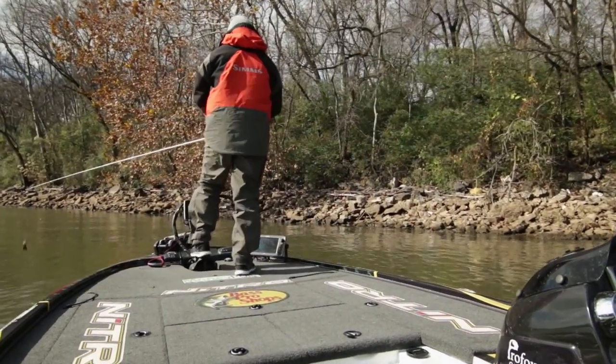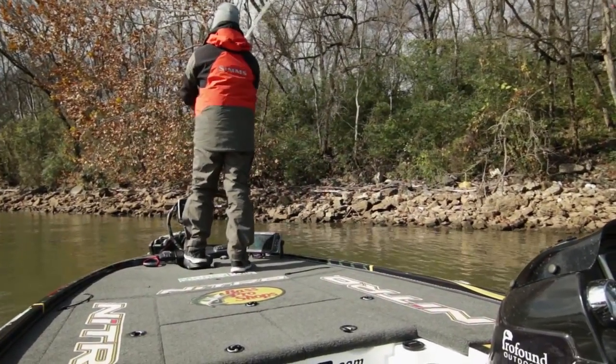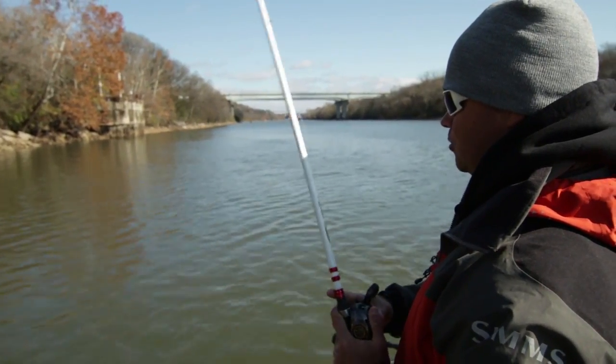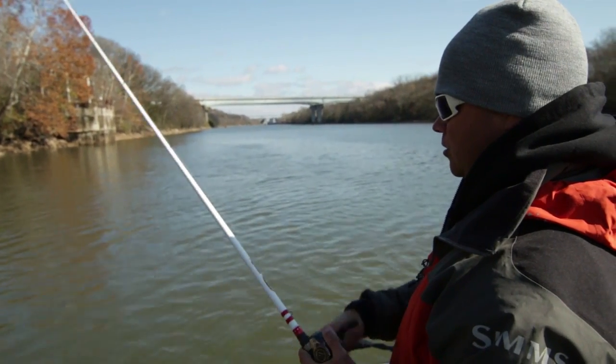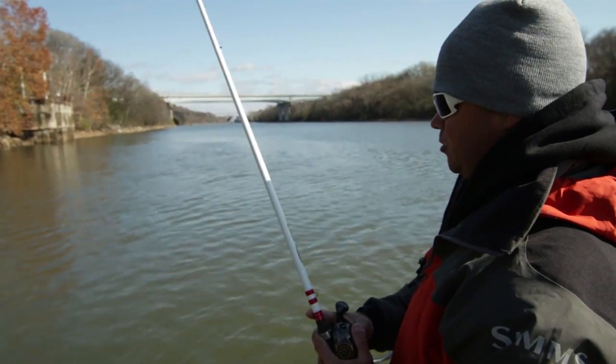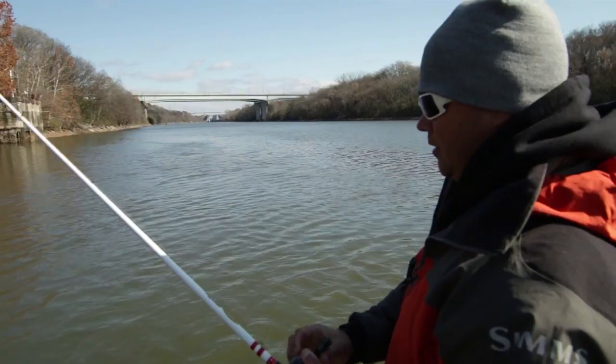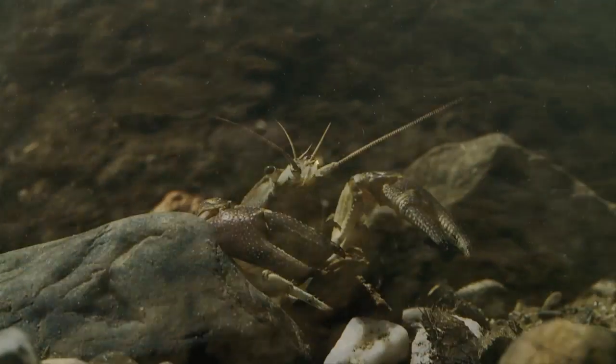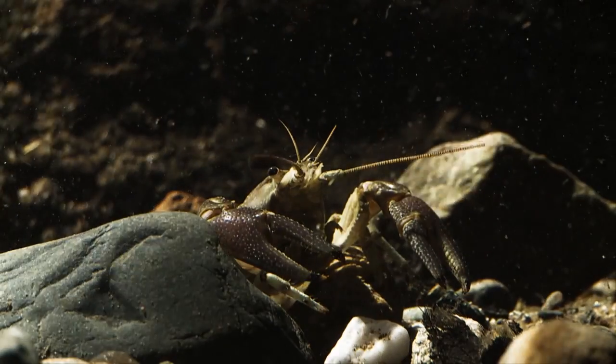When I make that cast out there, I'll land a foot or two from the bank and just keep that rod tip high, hopping it through those rocks. That's when you get those strikes — and sometimes you really get some jarring strikes with a football jig. They see it as a fleeing crayfish, and we know how fast a crayfish can be getting back down in the rocks, so the bass really get after them fast.